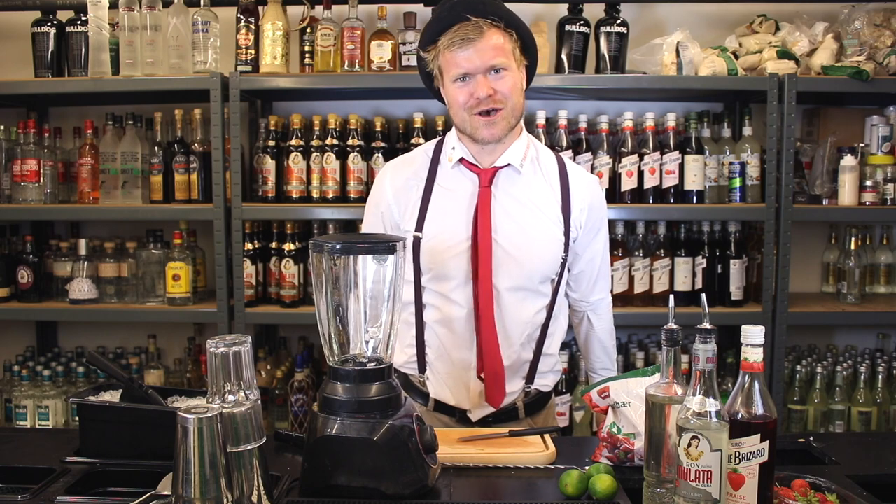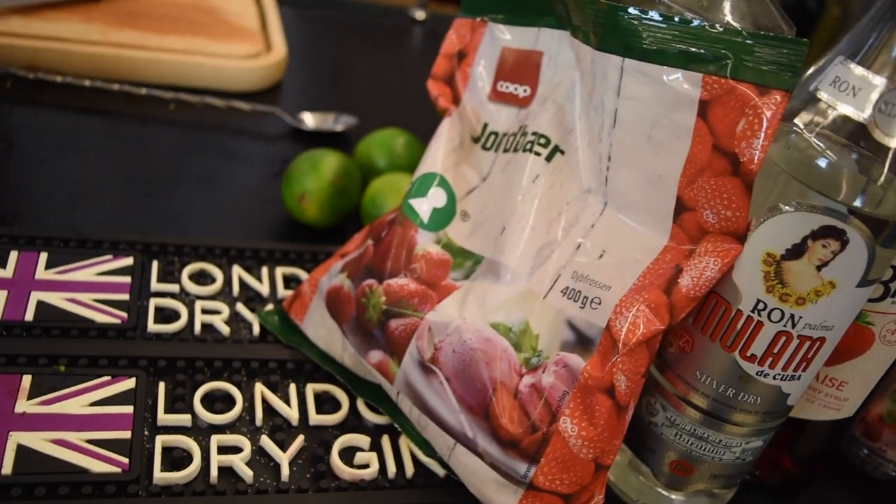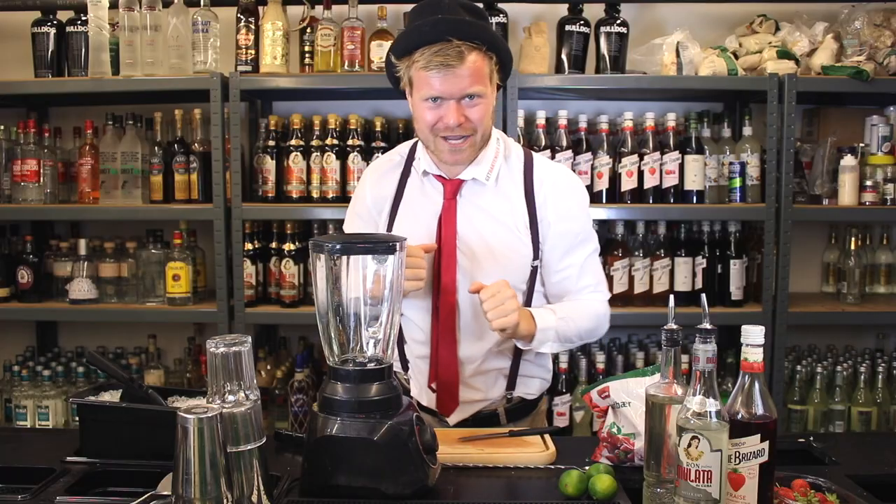Hello guys! Welcome back to another episode of the Cocktail Kitchen! Today we are making a frozen strawberry daiquiri.